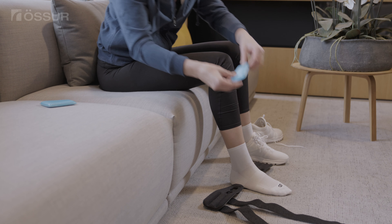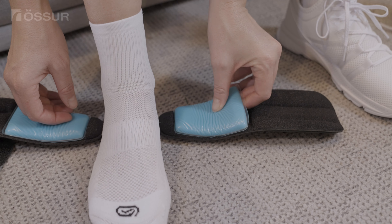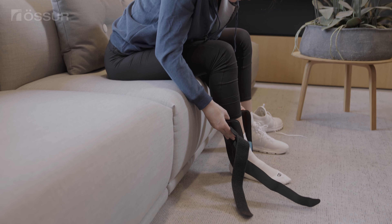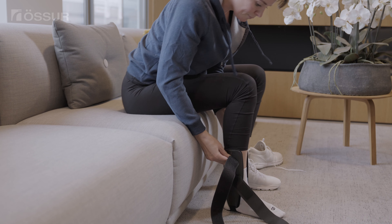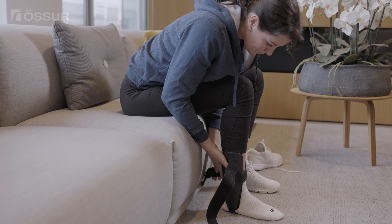Put the gel pads in the device and fasten it. The gel pads can be used for hot or cold therapy. For cold therapy, cool the gel pad in a freezer up to 60 minutes. For hot therapy, heat the gel pad in warm water or in a microwave oven until it is warm but not too hot to hold.